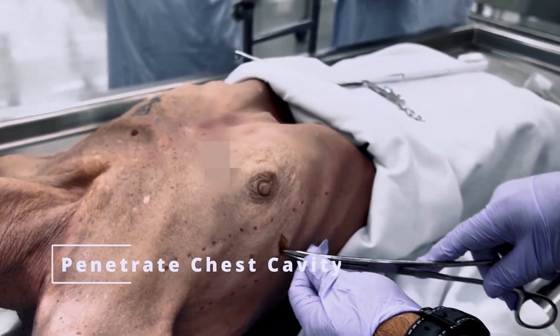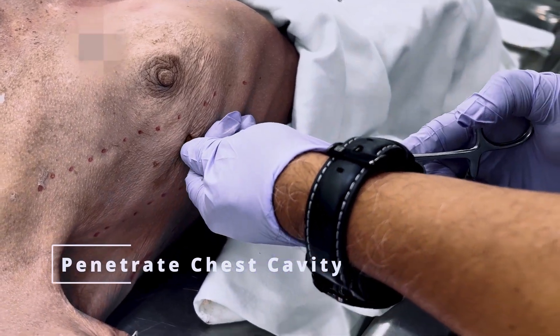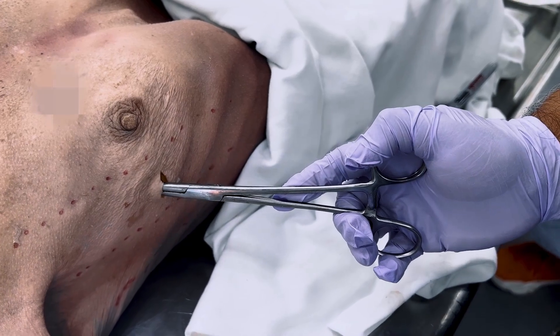Using 6 and a quarter inch curved Kelly forceps, palpate the rib and with steady pressure, going over the rib, penetrate the chest cavity until just inside the pleura, aiming caudally.